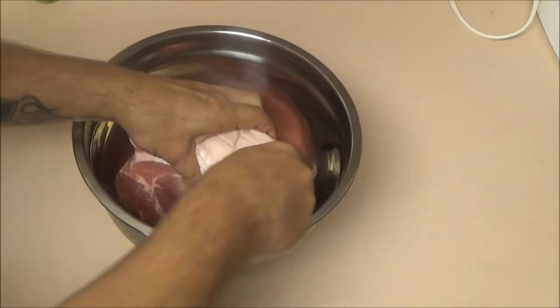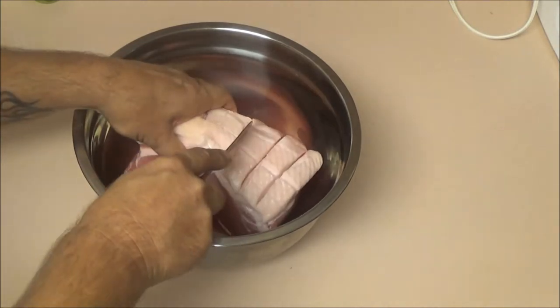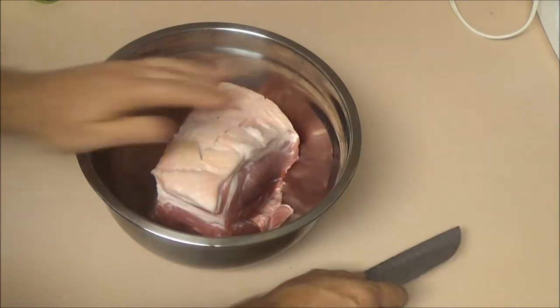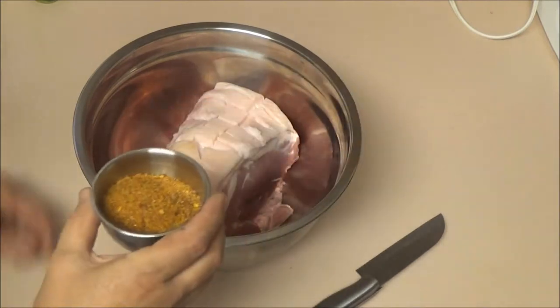I was going to make this on the fire, but it's been raining off and on. Wood's all wet, ground's wet. I've made a rub here and I'll show you in a minute what I made it out of.